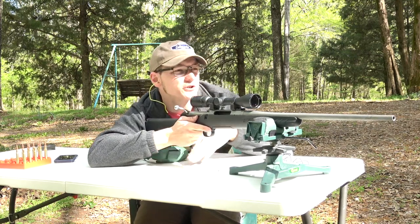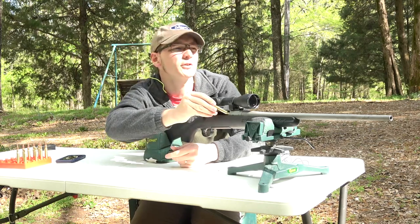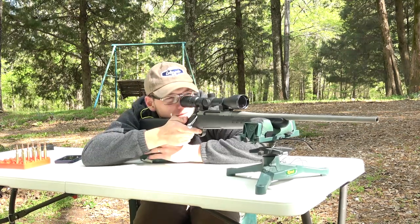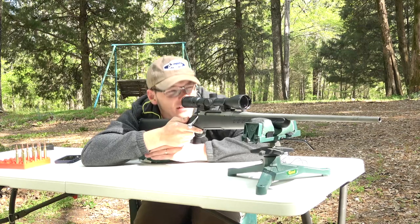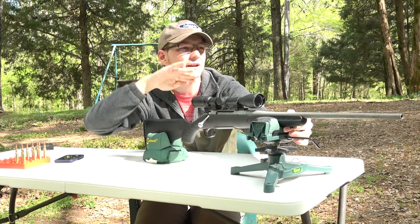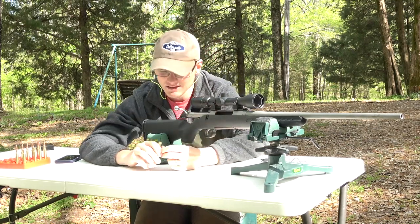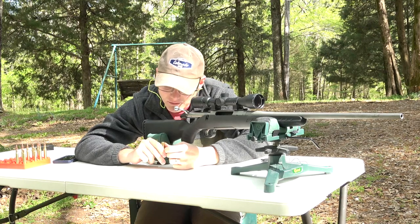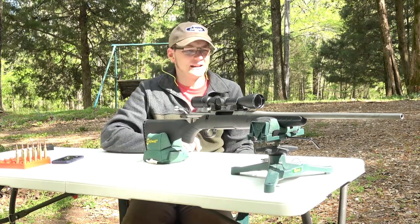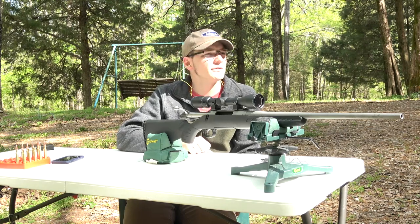The first two shots stacked right on top of each other on the target. Third shot — recoil is getting a little more significant now. We've got a fairly straight line up in velocity so far — we're at 2,440. Brass looks exactly the same, bolt lift felt the same. I probably won't talk much for the rest of this — I'll just go through the charge weights and let you know if anything interesting happens.